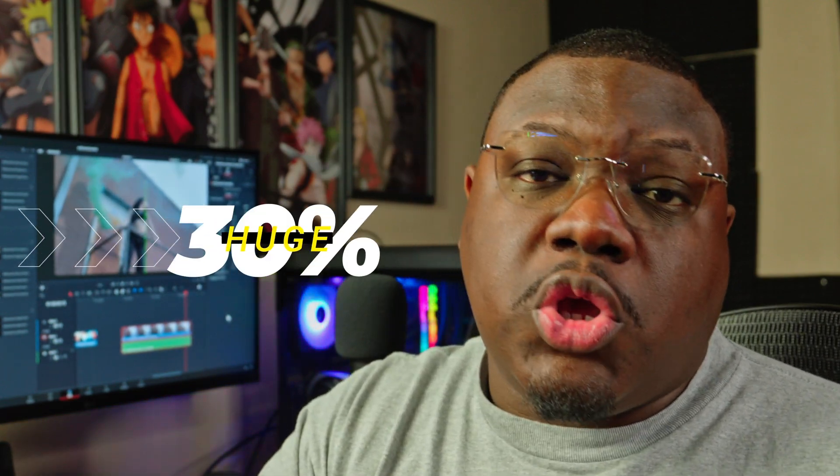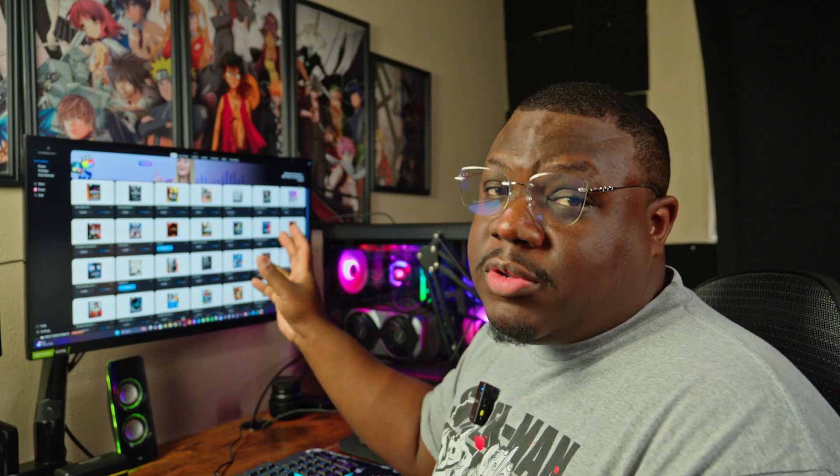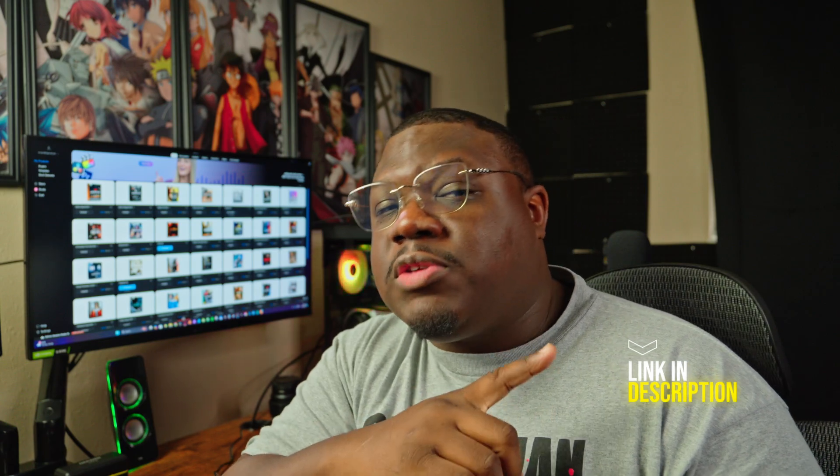There are a lot more presets within this pack — 50 presets in all — and I'm not going to go over all of them. At the time of this recording, Motion VFX is actually having a 30% off sale. Just use code HUGE30 at checkout for 30% off. If you have any questions about this preset pack or any of the others from Motion VFX, drop me a comment down below. I pretty much have most of their preset packs, so I can let you know if it's worth your time — and more importantly, worth your money. For more information, click the link in the description or check out this Motion VFX playlist.